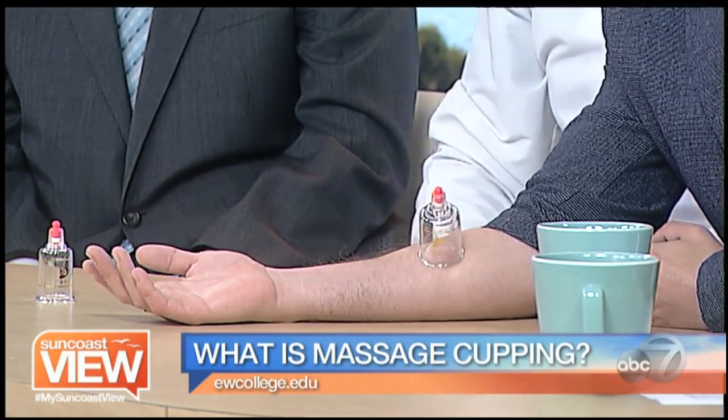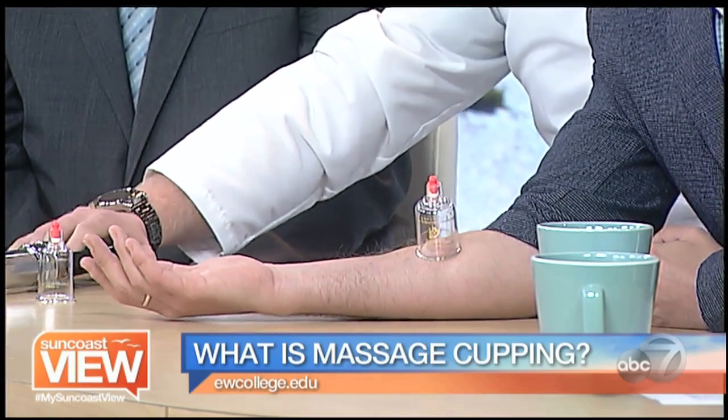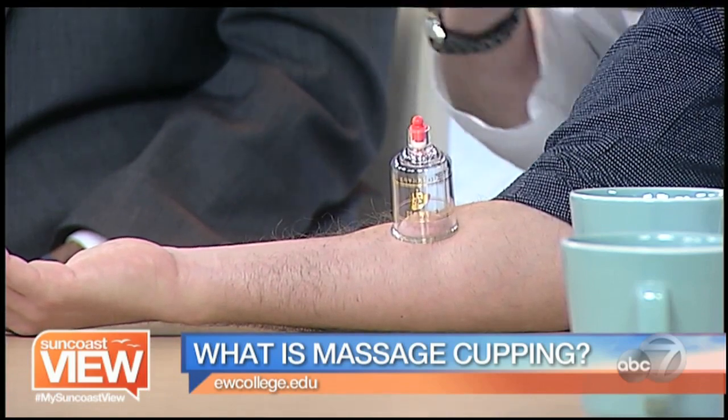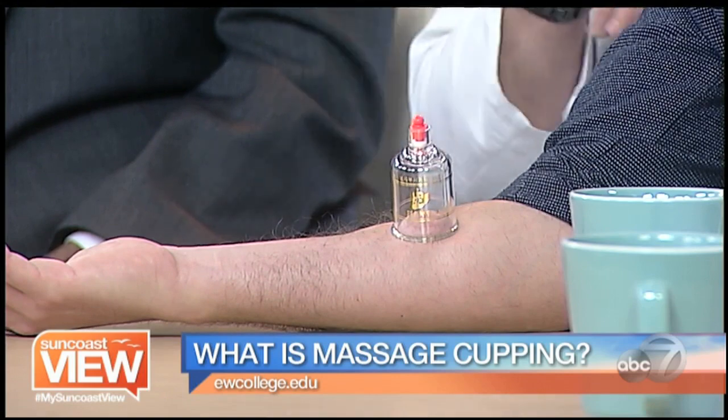How long, for treatment purposes, do you leave a cup in place? Between five and ten minutes. If I were working on my upper back or shoulders, I would lay down and you would place how many cups typically? Generally we take a look and see what area needs to be worked on — it may be between three to six cups, or possibly a couple more — then it's left for about five to ten minutes. At the college, we always tend to end with a nice little massage and put a healing liniment on there.